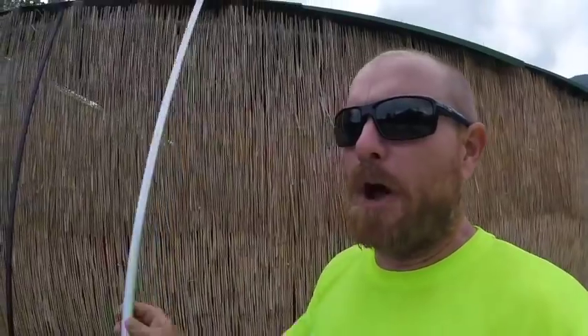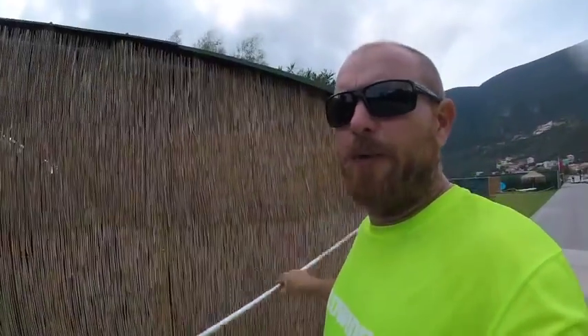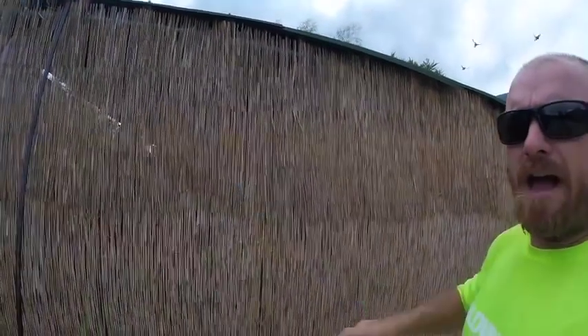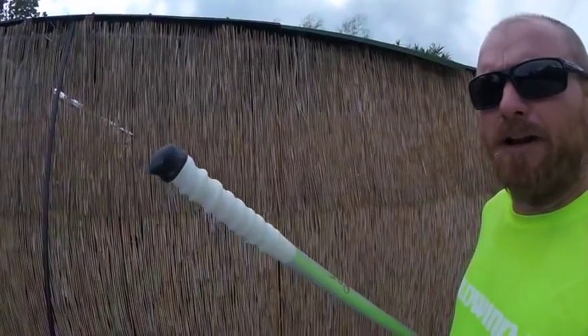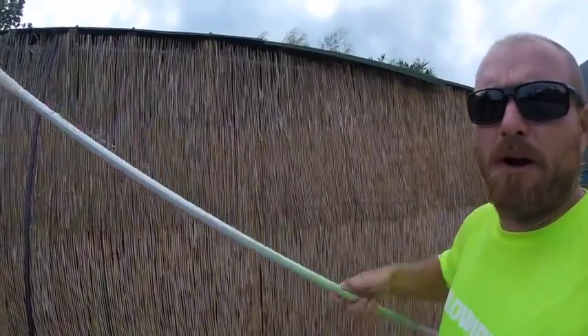If you sail a Hobie 16 or something similar and you don't want to spend a lot of money on a fibreglass tiller extension that might break, what you can do is purchase a length of aluminium tube, then take the end fitting from your old tiller extension and just bolt it onto the aluminium tube. On the other end, just put a bit of rope with some tape on it to make a nice end, and this will cost you somewhere in the region of 15 euros.